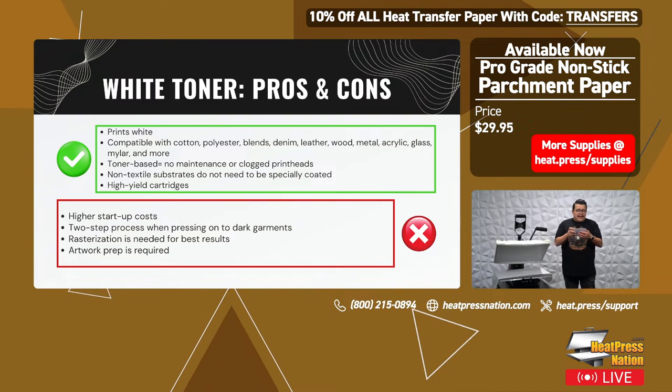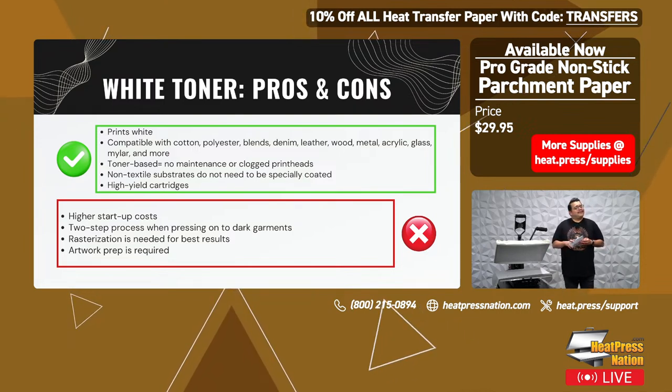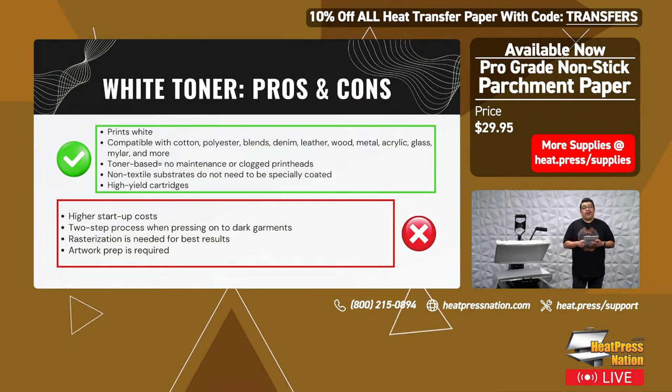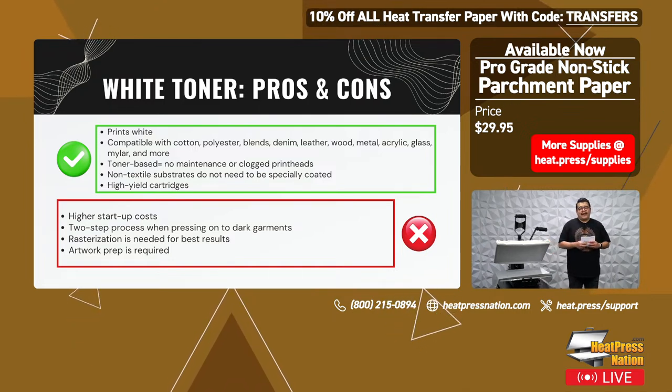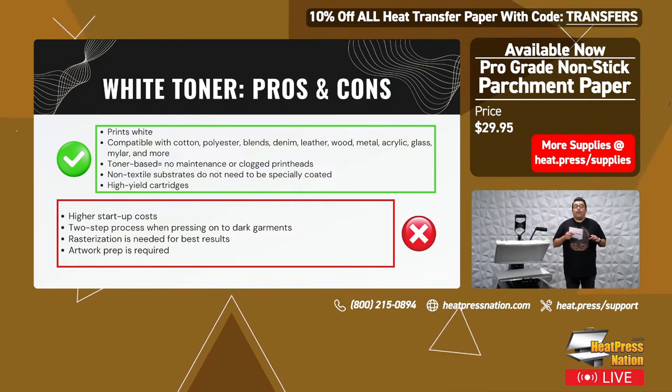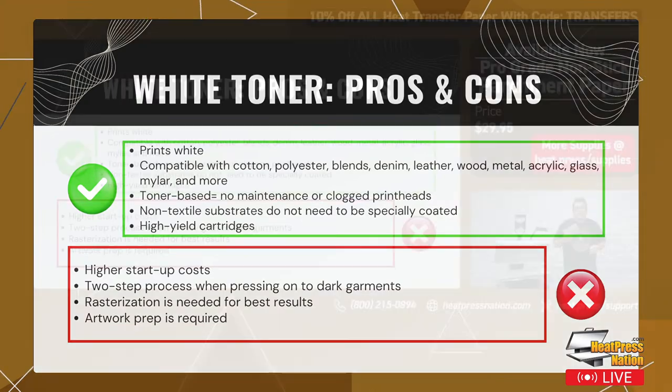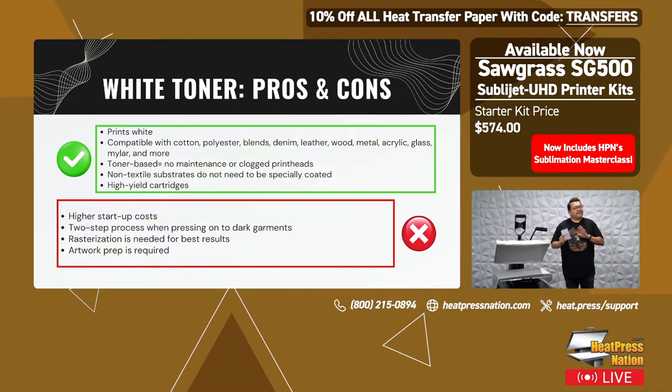Here are the cons of white toner. Higher startup costs — the white toner printers are considerably more expensive than sublimation. Also, there's a two-step process when pressing onto dark garments — with sublimation you print it and press it and you're done, but with white toner you print it, press the adhesive, wait a little bit, then press the shirt. There is an extra step for dark garments, but it opens up so much more. There's also a process called rasterization that is needed for best results — we have a video on our YouTube channel on why you need to rasterize your prints.